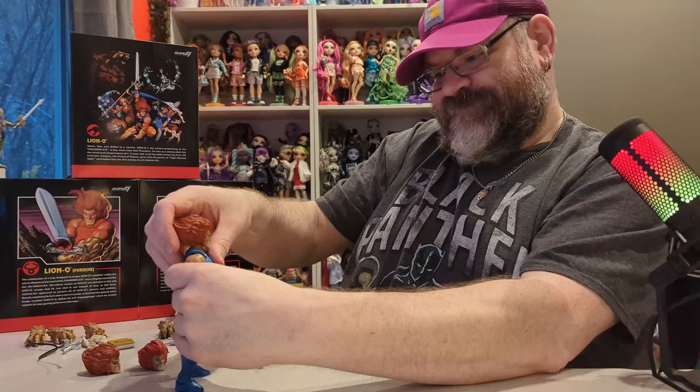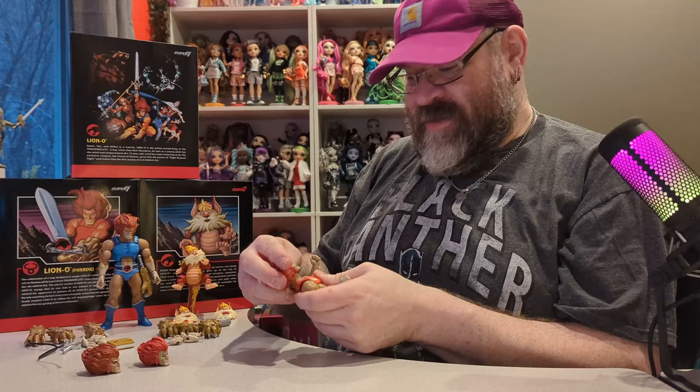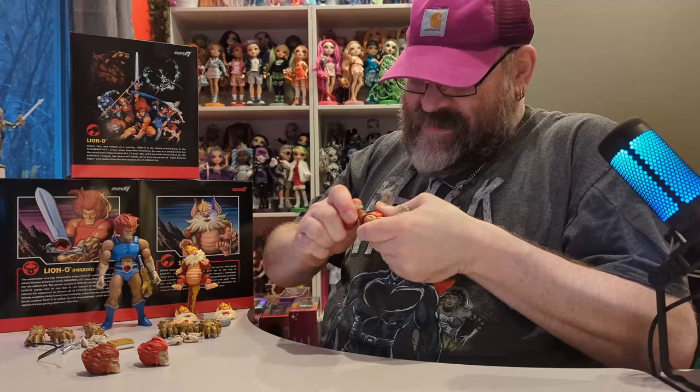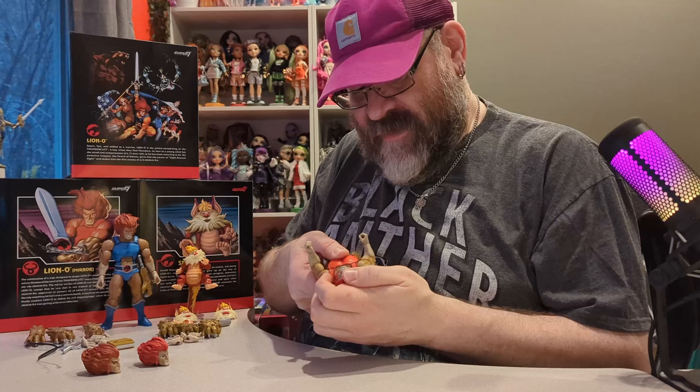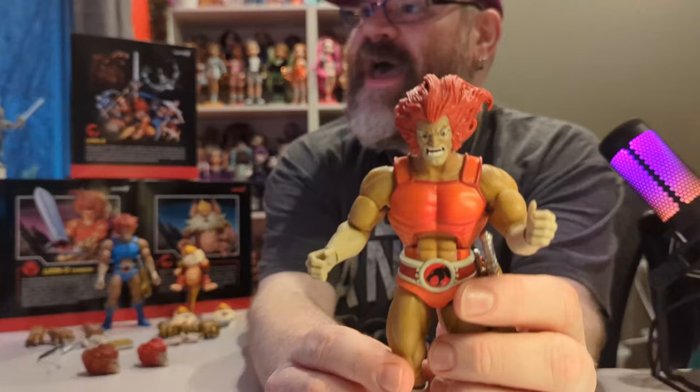That's a word of warning: if you want to try to swap parts between these figures, they're not going to quite work because the pegs are different. There's probably an updated version of the original Lion-O available.